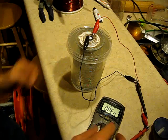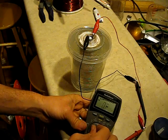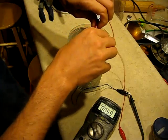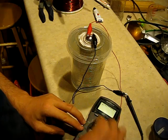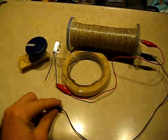Let's first check for shorts. Good — we have no shorts. We're at 0.7 volts and 40 milliamps, so that's all good. Now we will check the electromagnetic field. Let's try out the electromagnetic make-and-break switch motor on this coil.